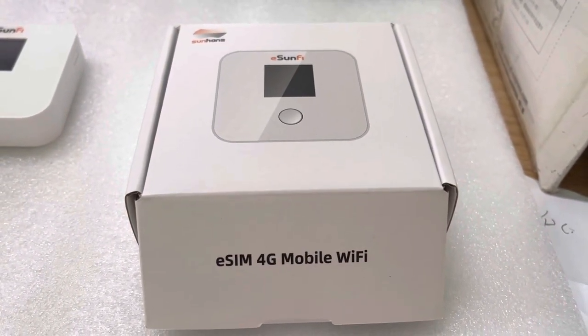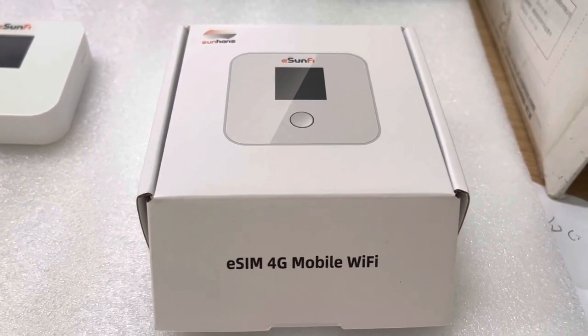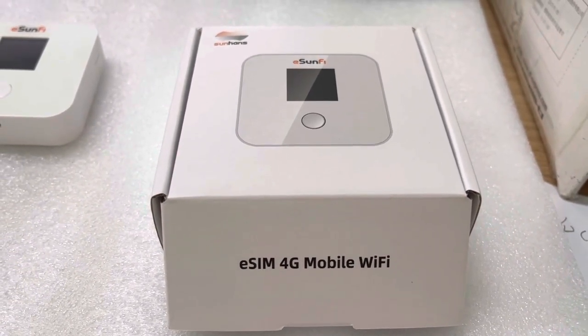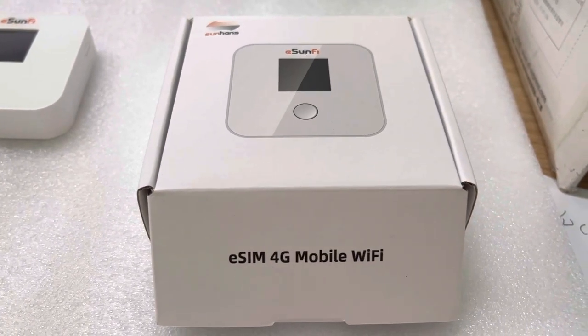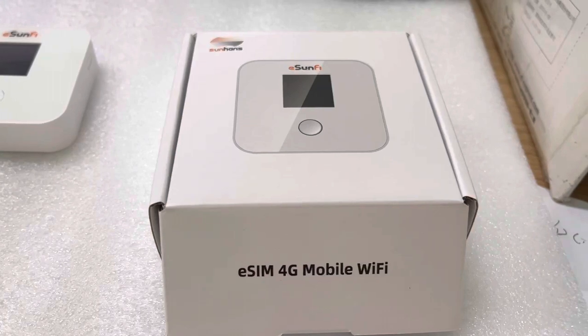Welcome to Sharsky Tech. This is Alexander from Sharsky Tech. In this video, I will bring you a wonderful 4G eSIM router device, fantastic for business travelers all over the world.